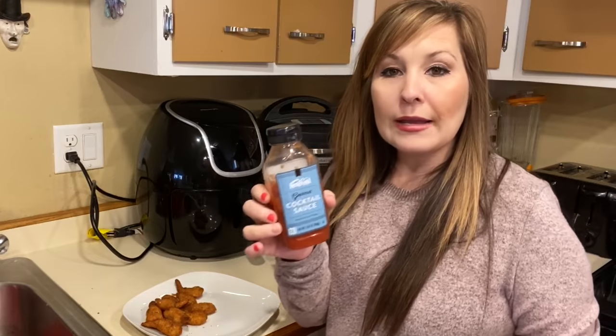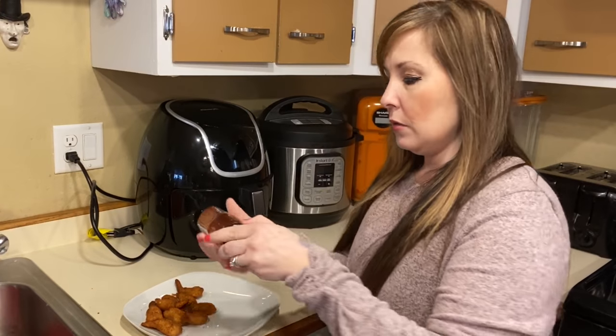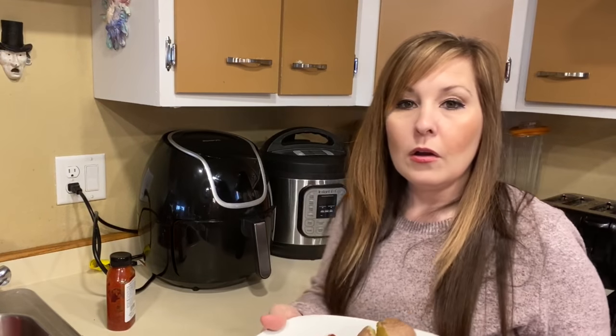You guys like cocktail sauce or anything? We get ours from Festival because we just like this brand. That only took 12 minutes to make lunch, and then I just put the potatoes in the microwave for about eight or nine minutes. Let's get started with supper.